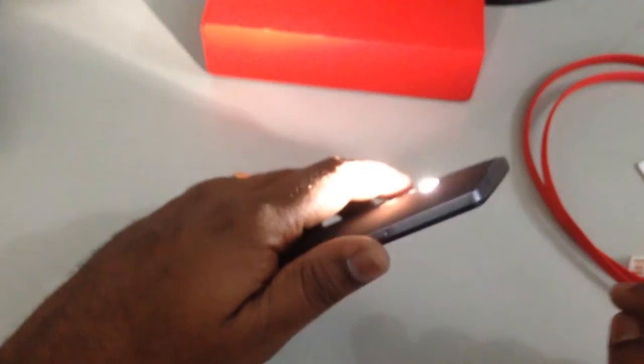So now quickly showing you the gestures and how they work before I conclude this video.